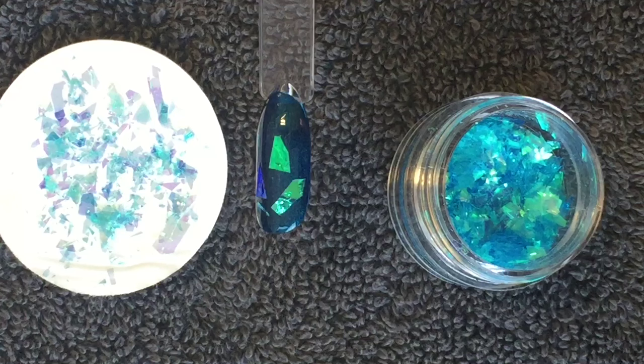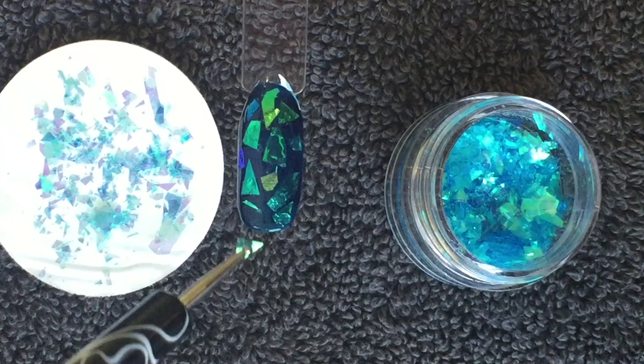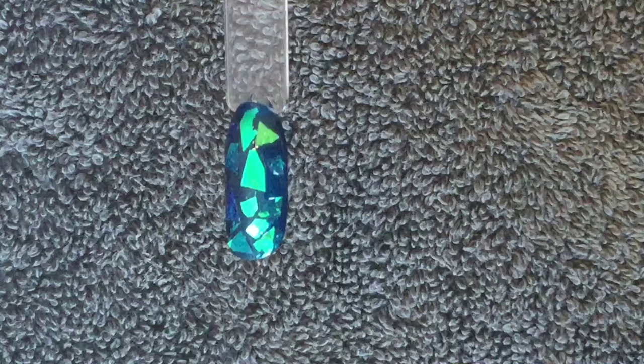I emptied out some of the Crystal Crush onto a pad so I could easily select the flat and small to medium sized flakes. I know a lot of us have had trouble getting a smooth finish with this additive, but as long as you choose the small to medium particles when applying them to Shellac, you should get a lovely smooth result.